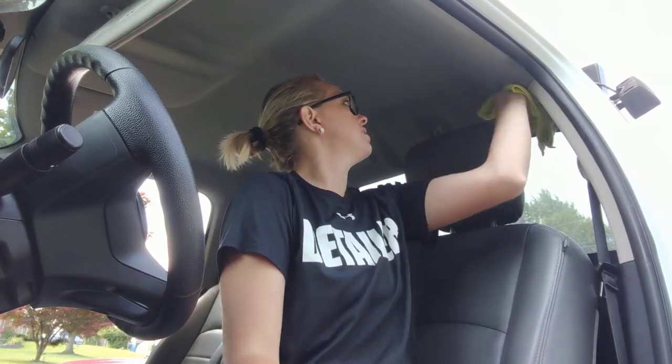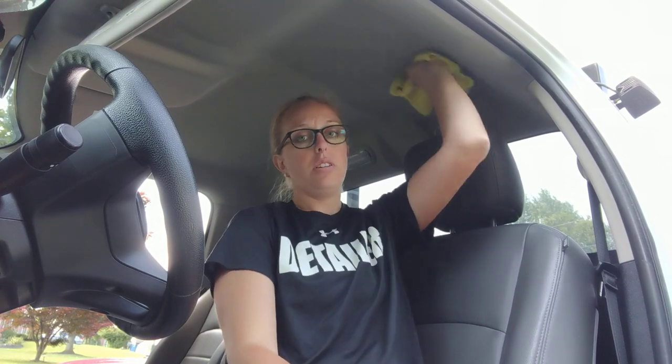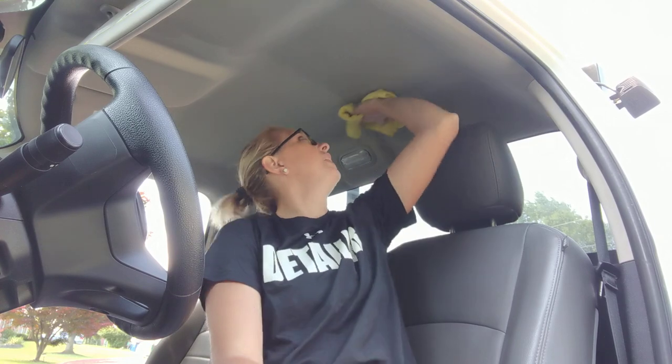That orange color tells me there definitely is some nicotine there. This is definitely going to help with the aesthetics and odor as well. We're gonna go ahead and finish the rest of this up.